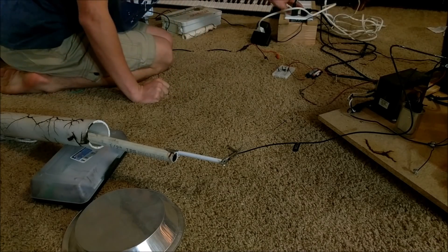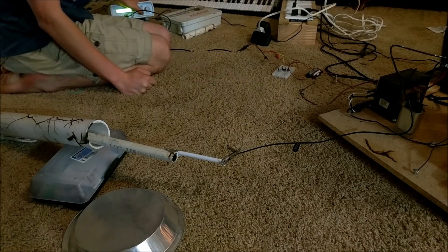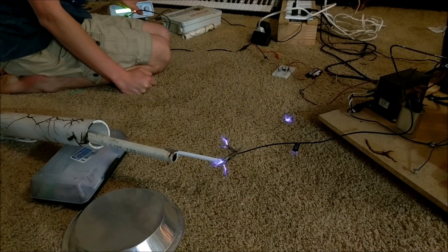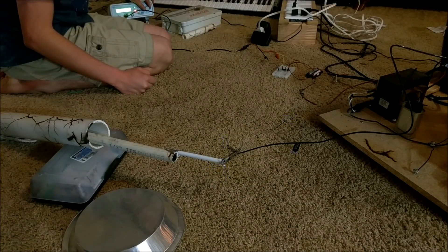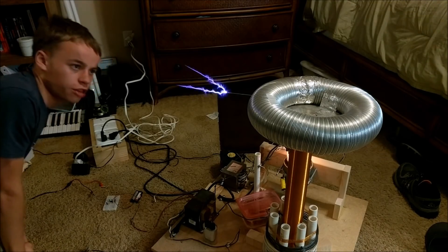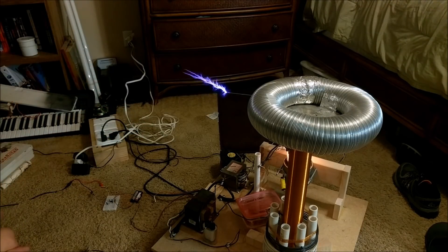Activating the anode voltage. Nothing is happening right now because the function generator is off. As soon as I turn it on — there we go. We are now going to see the difference between a vacuum tube tesla coil operating at full duty cycle at 10 Hz and then breaking down the duty cycle.